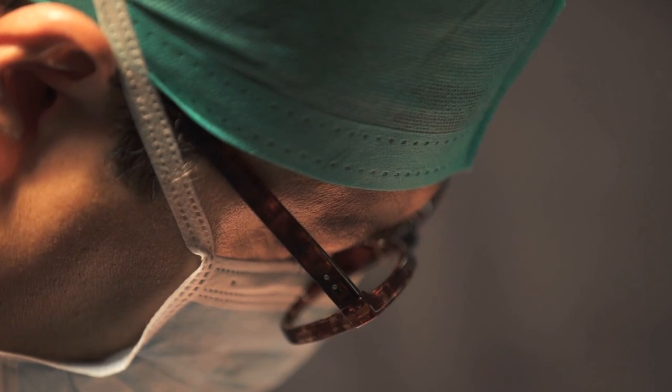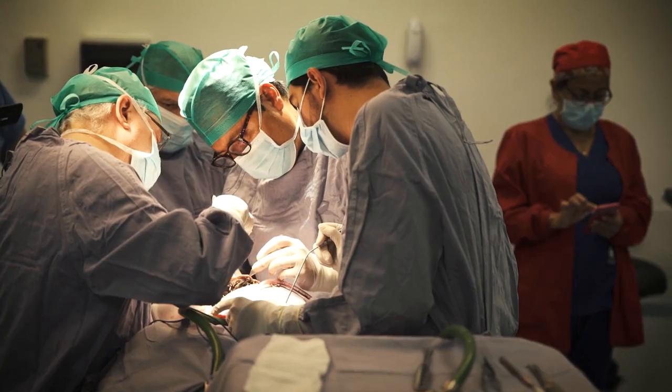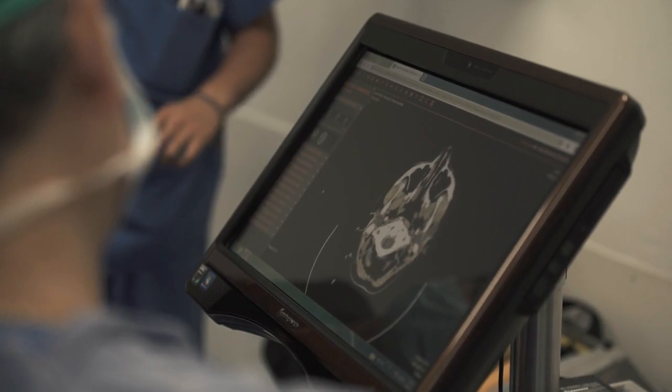The surgeon put the implant in and it got infected two days later. They had to remove the implant again.